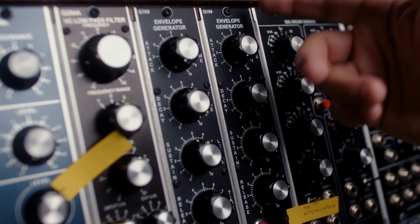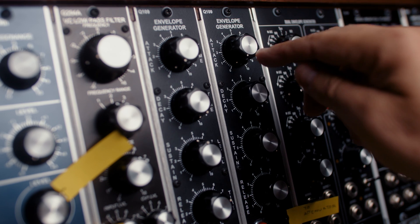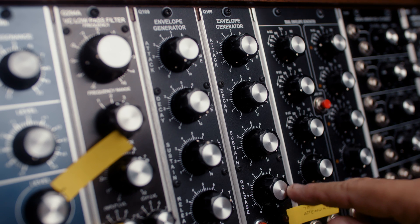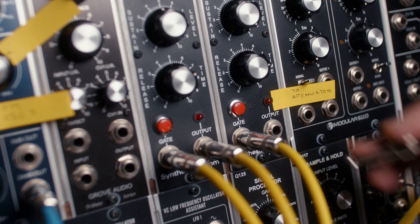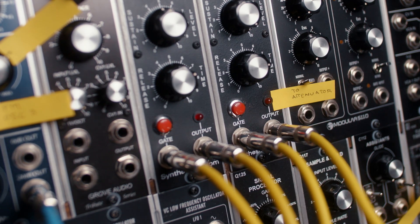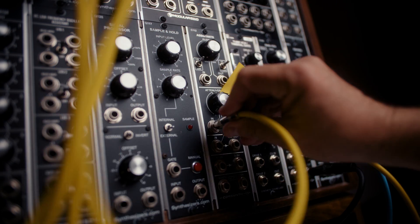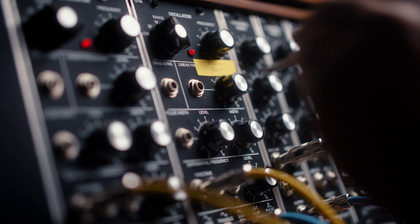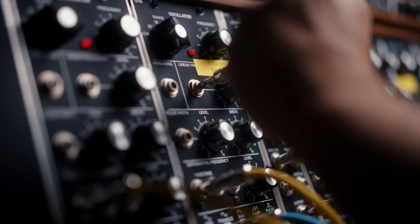Envelope two is going to eventually shape oscillator two. Attack is at zero, decay is at ten, sustain is at ten, and release is a little bit under eight. We're going to plug that into our attenuator. And then we plug the output of the attenuator into the linear frequency of oscillator two.